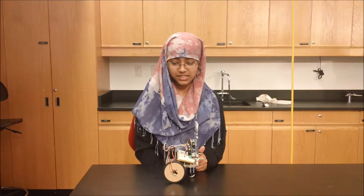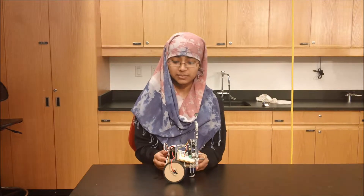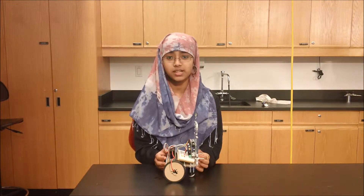Hello, I'm Fahima. I'm a rising senior at MLK Law, IBC, Media and Justice, and for my main project, I have finally finished the voice control robot.